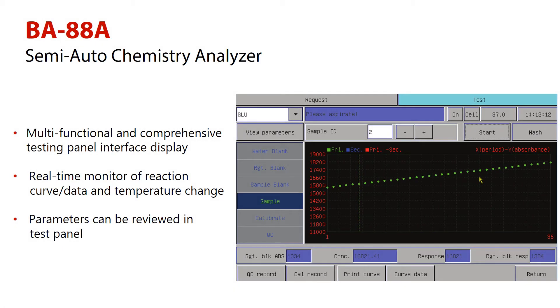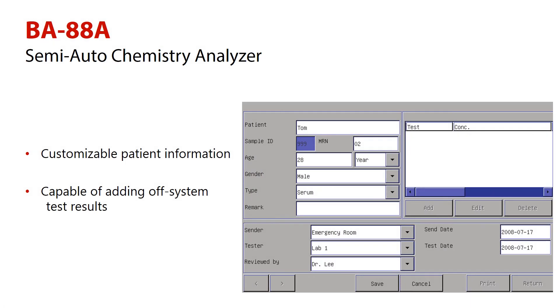The multifunctional and comprehensive testing panel interface display helps real-time monitoring of the reaction curve or data and temperature change. The patient information can be easily customized.